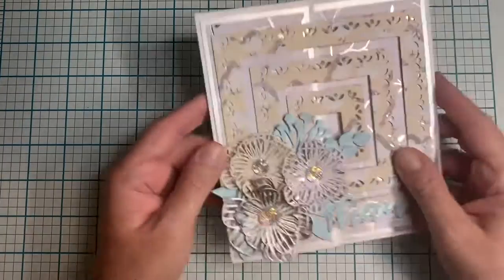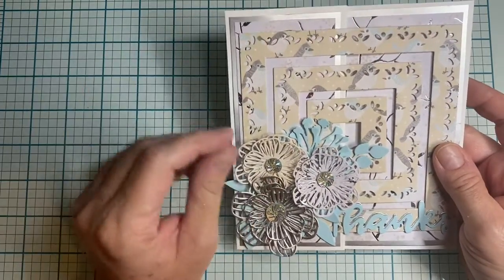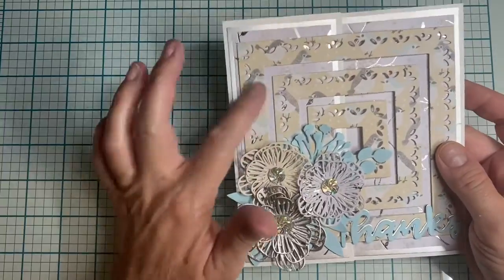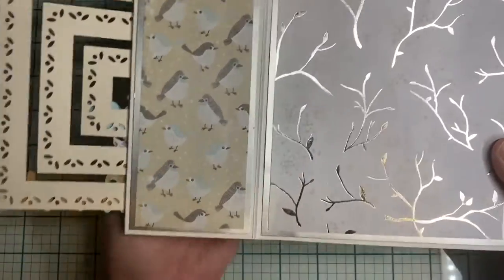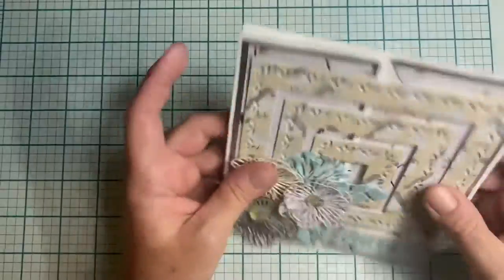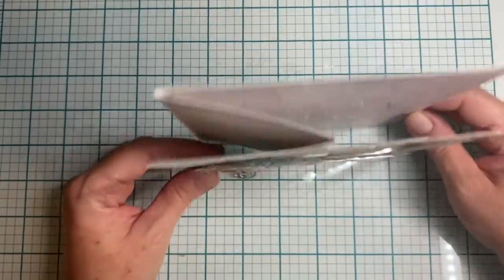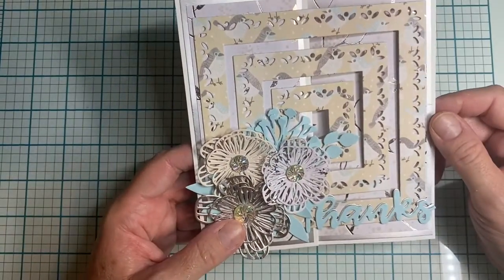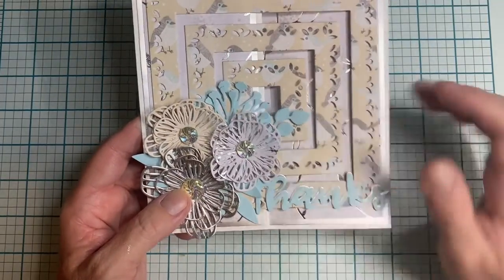The next one uses die cuts from Crafters Companion — the flower and the frame. It's a foldback card and the paper is from Michaels. I did back the die cuts so they would have some purchase to them. There's the back — I love those birdies, they're so cute! I think it just looks so nice standing up. The leaves are also from Crafters Companion and the 'thanks' is from my stash.